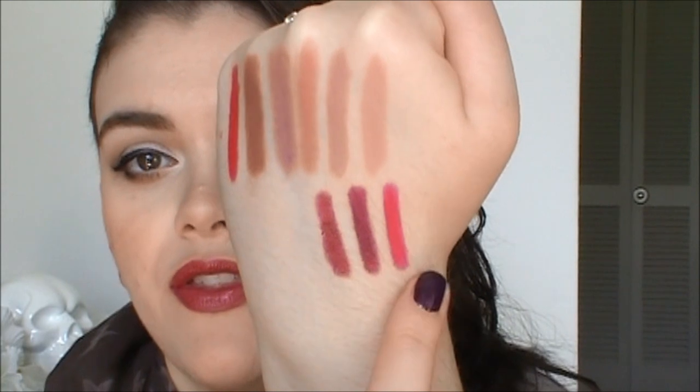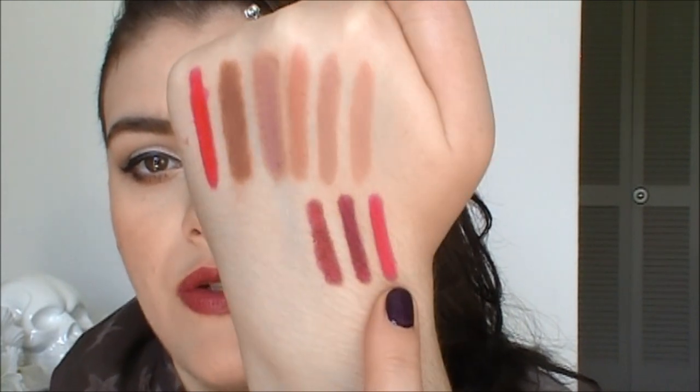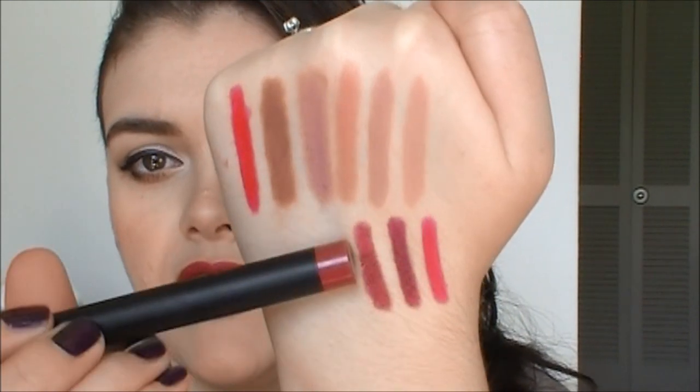Last but not least, this is Cranberry, and it's a beautiful cranberry shade. I really love this one — it's been my favorite fall color. It has more of a reddish undertone, a reddish brown. I would describe this as a burgundy color. I absolutely love this one — I think it's definitely one of my favorites. I like Wine as well. So those are the three new shades: Fuchsia, Wine, and Cranberry.